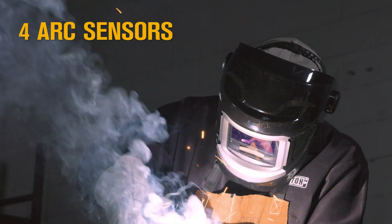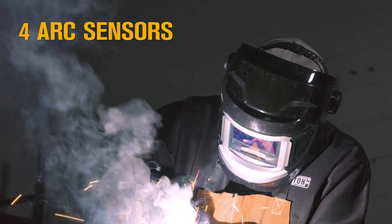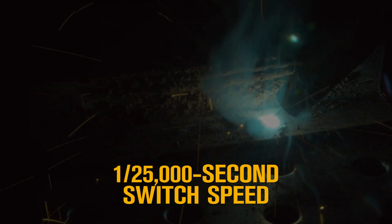Four arc sensors detect when an arc is struck. A fast switching speed goes from clear to dark in 1.25 thousandth of a second.